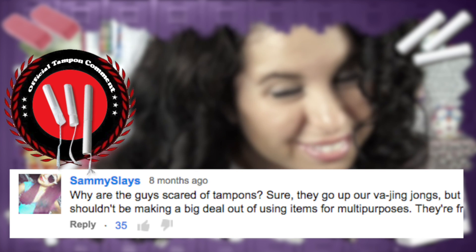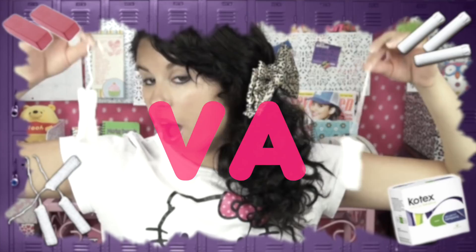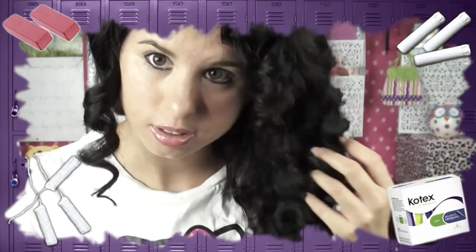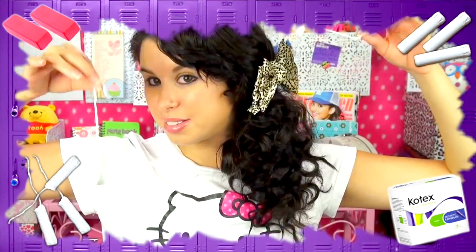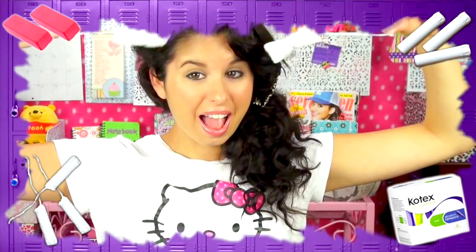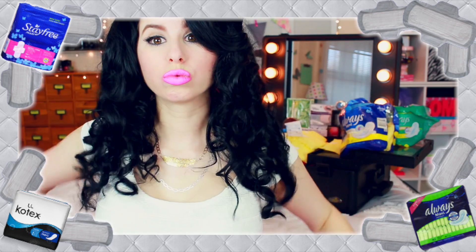Why are guys so scared of tampons? Sure, they go up our vijing-jongs. Yeah, she went there — vijing-jongs. And now I'm so excited, I have a new name to call it. After reading the comments, I was inspired to come up with an even bigger and better idea, especially since my Aunt Flo was in town and I just bought her a big bundle of fluffy panty pillows, also known as maxi pads. So today I'm going to be showing you how to curl your hair with — you guessed it — maxi pads. So the cycle continues.